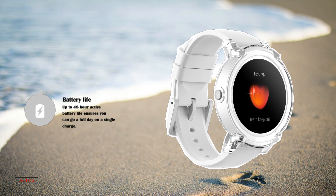Are you looking for a serious athletic watch? The TicWatch scratches the surface of what's possible with a sport watch, but there are many higher-end options on the market.